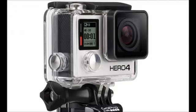GoPro Hero 4 camera is a small, rugged and lightweight device which is mostly used to take action videos or photos. This camera is very popular especially among those who like doing outdoor activities such as rock or mountain climbing, surfing and skateboarding. It allows the enthusiasts to capture any moment they want.